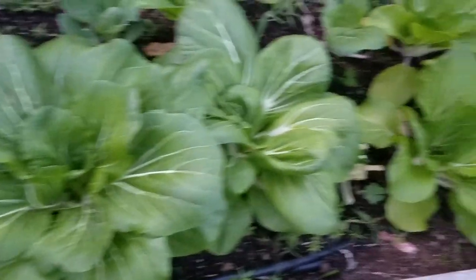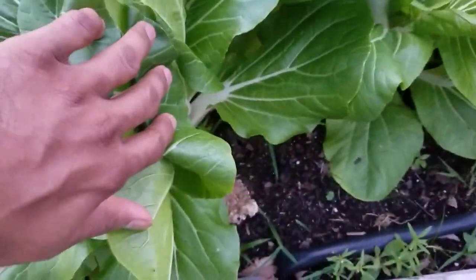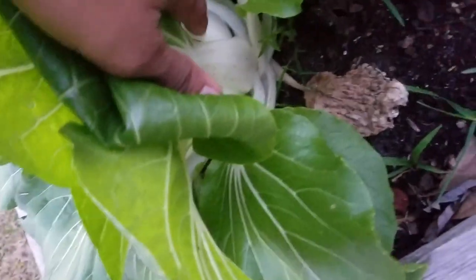I'm at my garden right now. I do have a pretty good bok choy growing — this is a lucky plant. We're going to be cutting it right over here at the bottom and then we're going to be using the leaves.